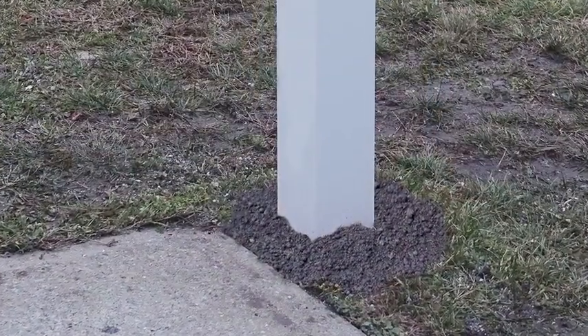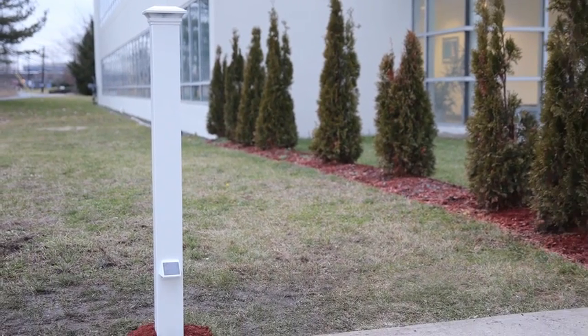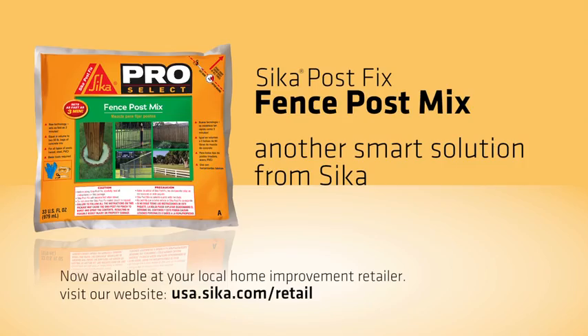Finally, cover with a little topsoil to complete the job. After two hours, the PostFix will have hardened completely and your post will be set. Sika PostFix — now available at your local home improvement retailer. Another smart solution from Sika.